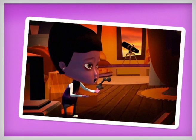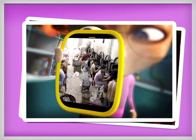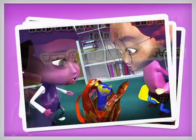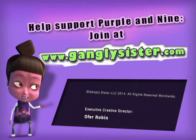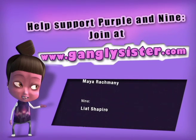Will Purple manage to replace her father's chess pieces? Will Nine put an end to child labor? Can two girls and a ferret use technology to save the world? To find out, join our list and support our Indiegogo campaign at the address below. Go!